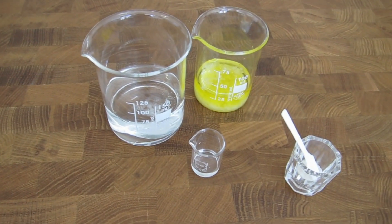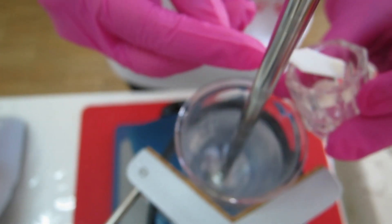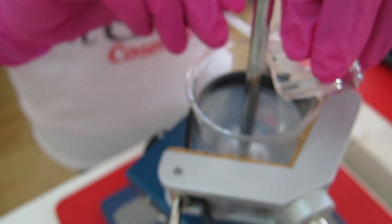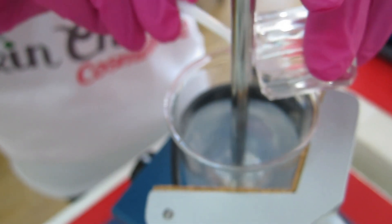Weigh each phase separately in a beaker. Disperse the gum into the water phase — this is best done using an overhead stirrer, adding the gum into the vortex. If you don't have an overhead stirrer, you can blend the gum with glycerin or a glycol so that it doesn't form lumps, then add it to the water phase and blend it. When all the gum is added, let it stir for about 20 to 30 minutes at room temperature.